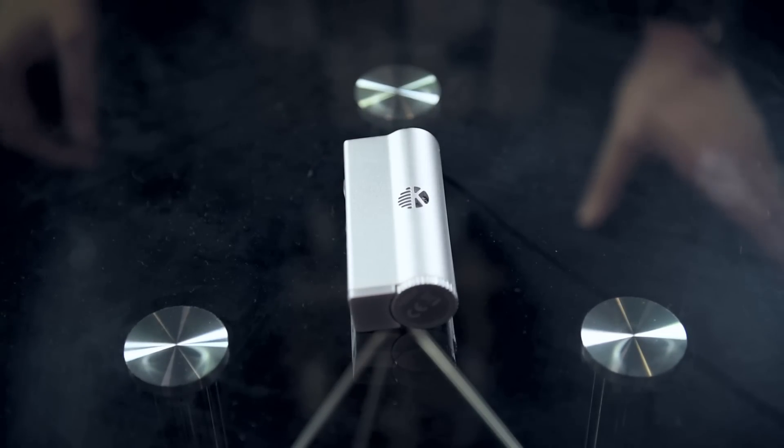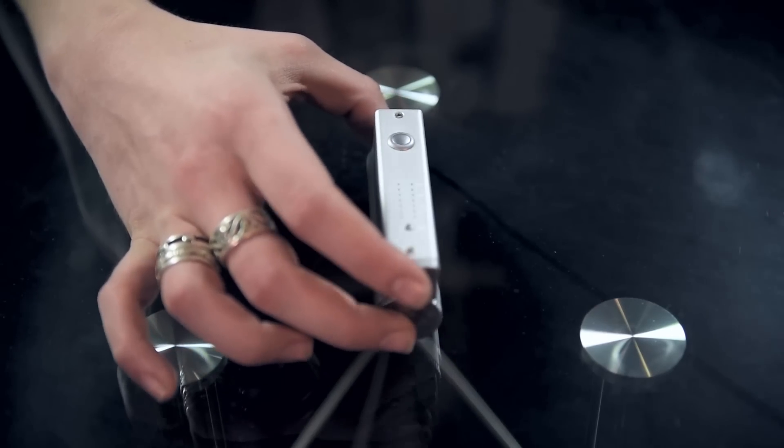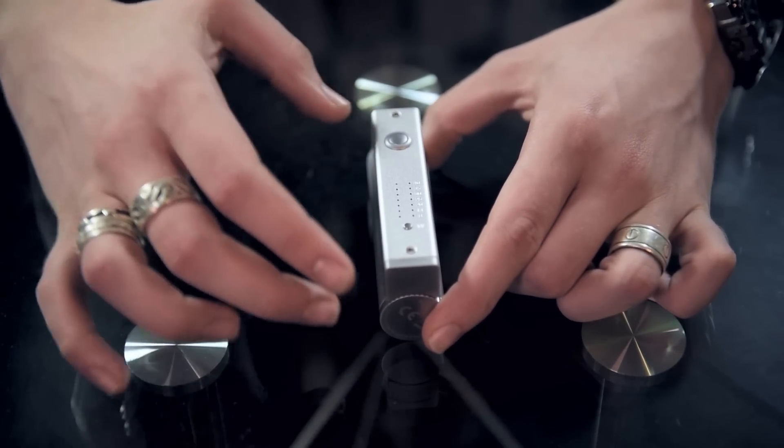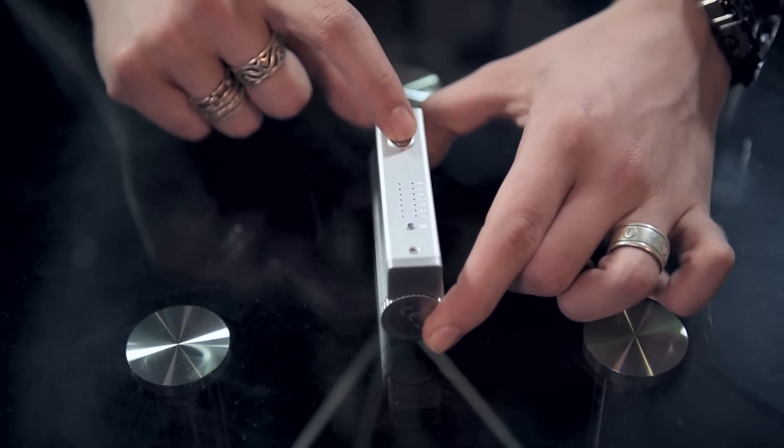Now we're going to take a closer look at the K-Box. It's very beautifully constructed. It's nice and heavy so you don't have to worry about it really breaking on you too quickly. Same with most batteries, you turn it on and off by clicking the button five times.